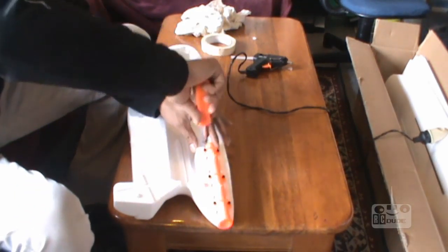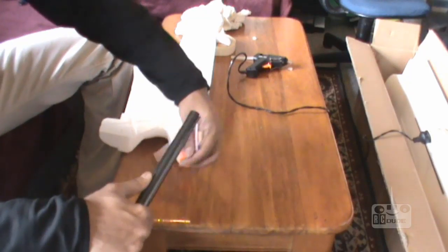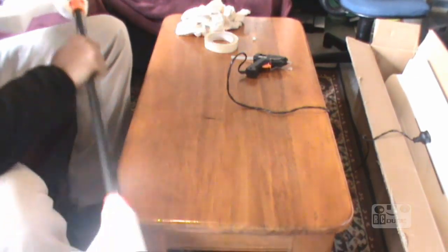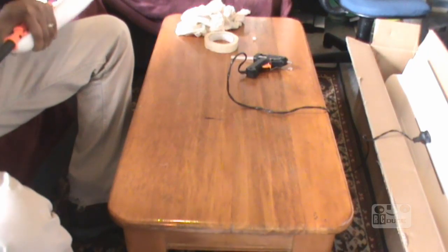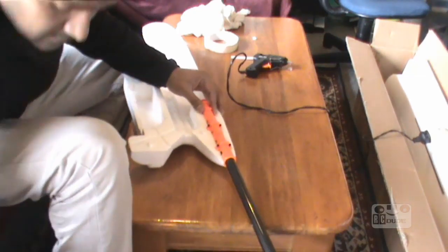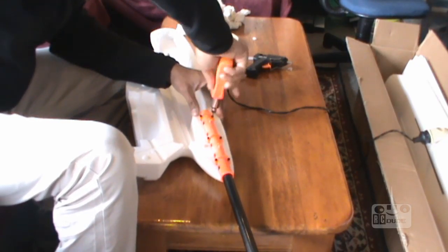Then you can loosen this one - just a tiny bit, not a lot. You just slide this one inside. This is giving us a hard time guys. Loosen this side a little bit - looks like you just have to sometimes accept that a few things don't work.